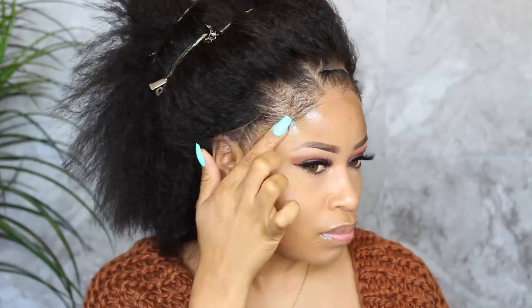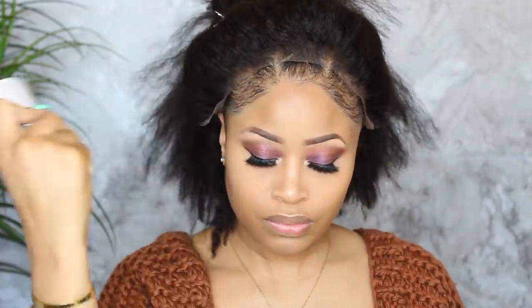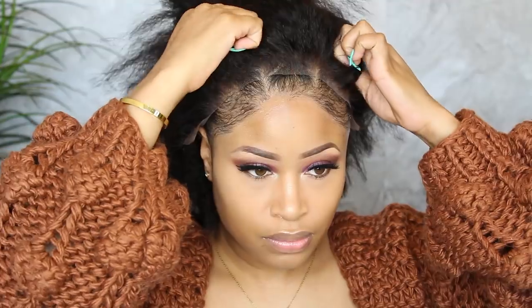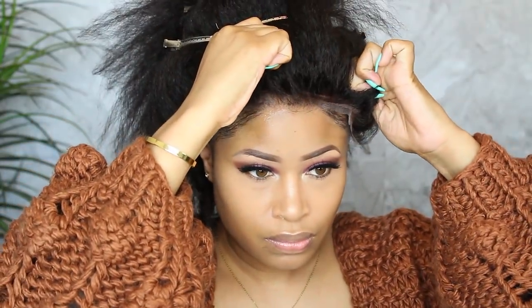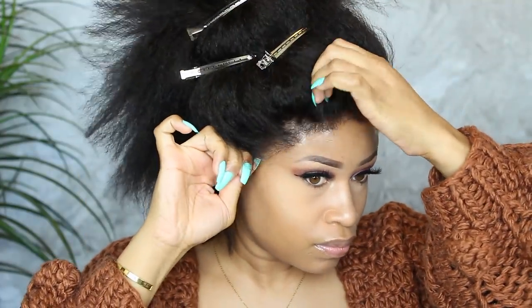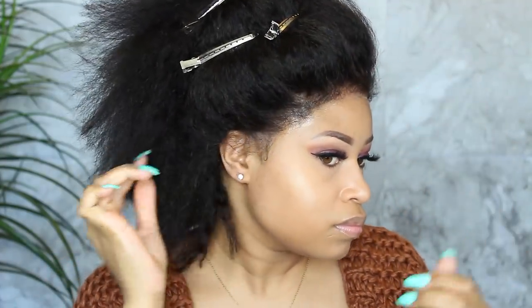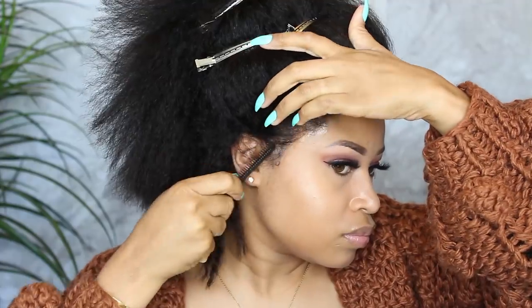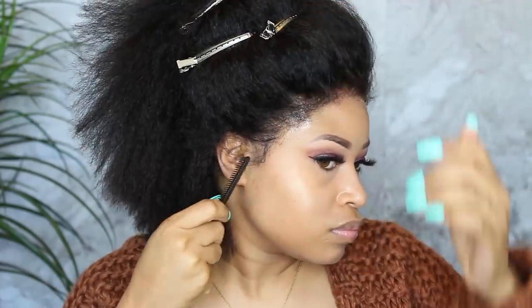I'm bringing the wig forward and placing it right in front of my real hairline. As you can see, I'm using my own skin as the base for this wig, which will help it blend seamlessly. Trying to lay a wig cap under the lace is just too much work — this way I feel like it looks a lot more natural.